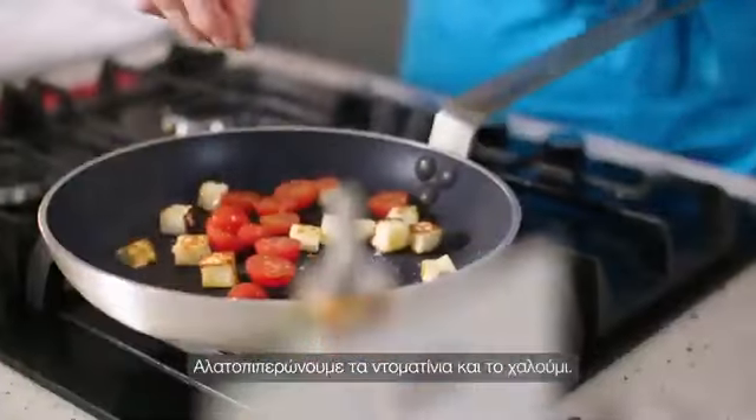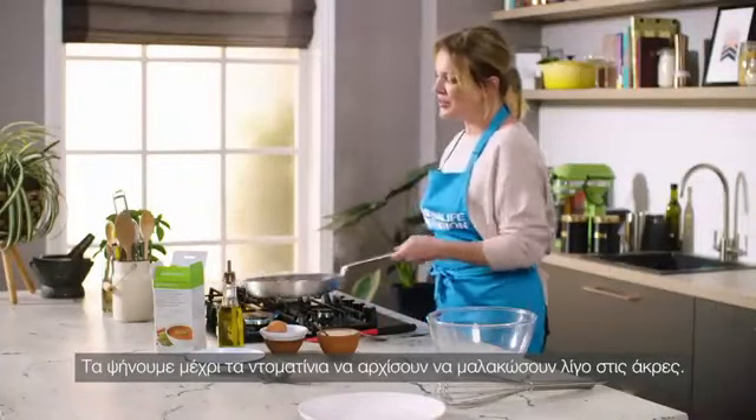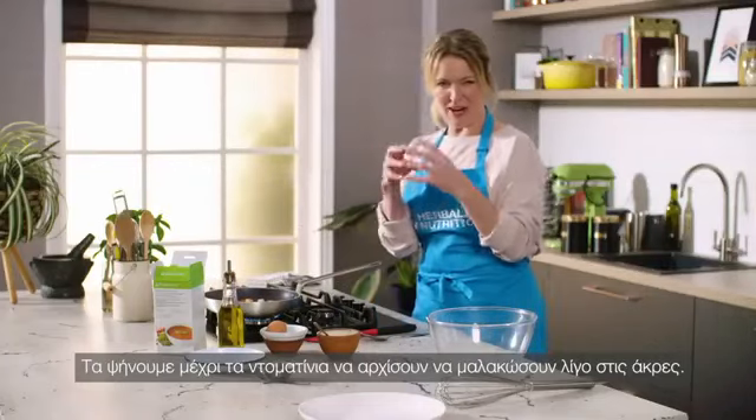Season the tomatoes and the halloumi with a little bit of salt and pepper, and just cook the tomatoes with the halloumi cheese until the tomatoes start to soften a little bit around the edges.